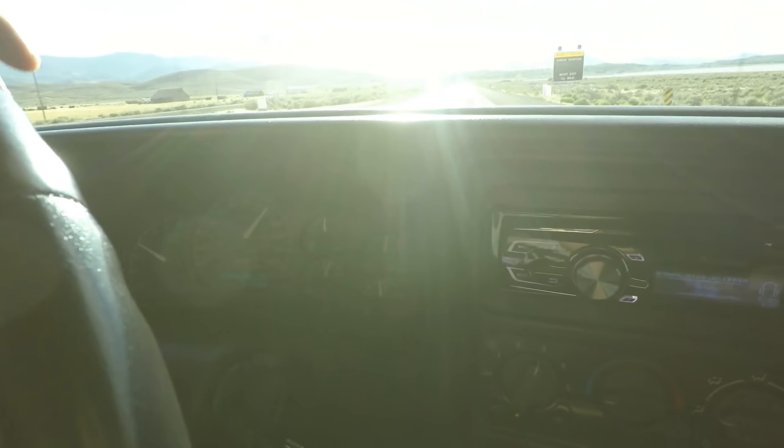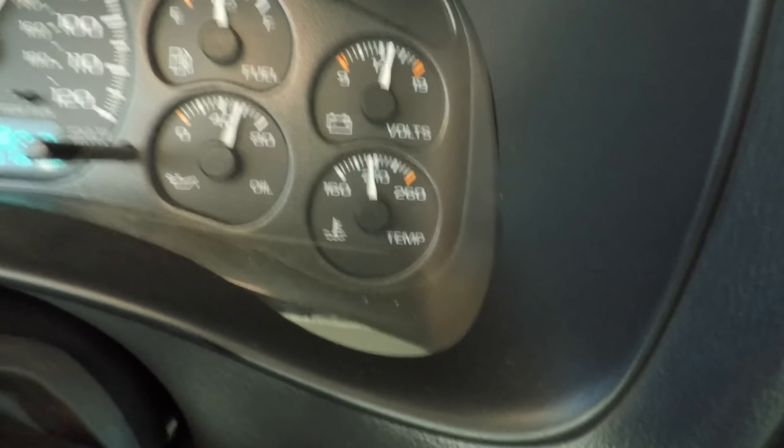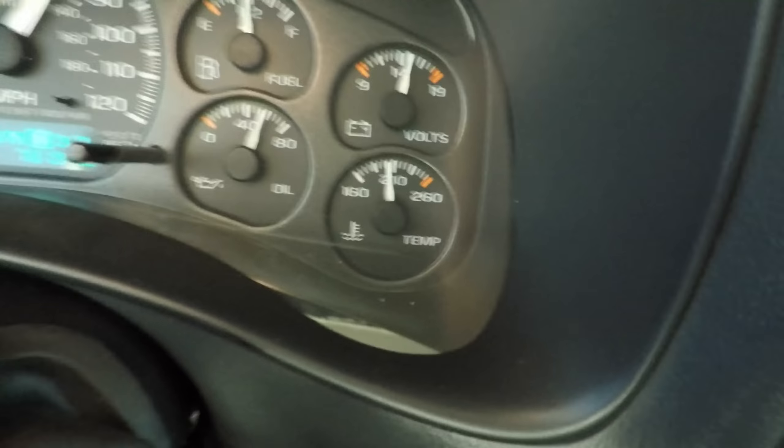I gotta say, I'm pretty happy. Going through the car wash, the temperature actually dropped, which makes sense — the radiator got wet and as it's pulling air through it, it cools down even more. But even before that, it seemed like it dropped down to even below 200, maybe 190. I think it's good, so we're going to let it idle in the driveway for a little bit and watch the fans kick on, see how long they stay on, and see what the temperature does.